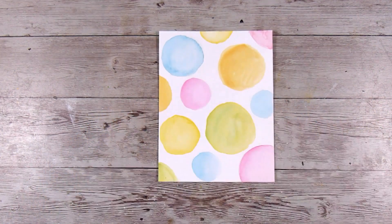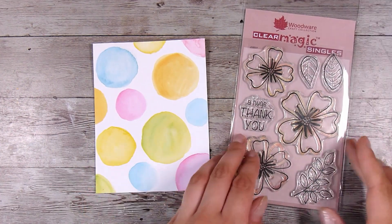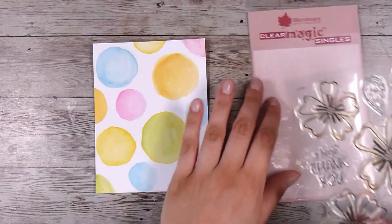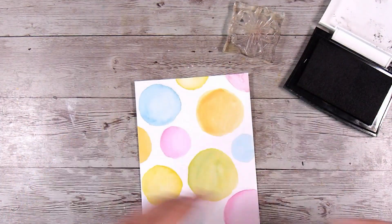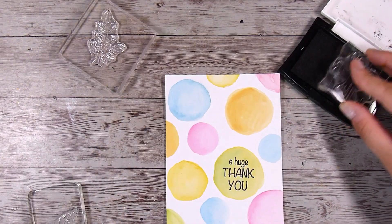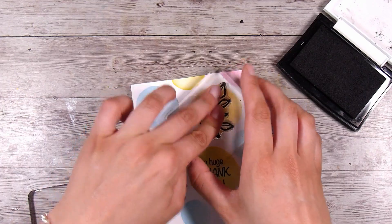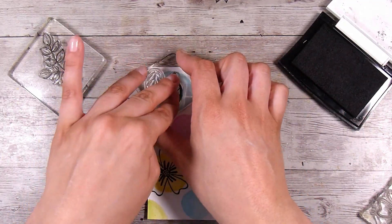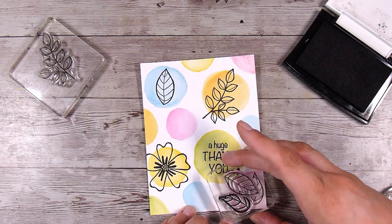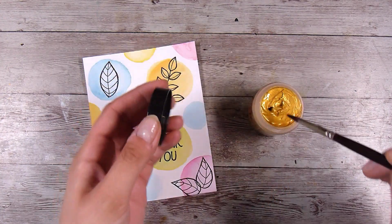For this one I'm going to be stamping - this is the first one I did with the distress oxide inks. I have this Woodware set here, the Bold Blooms stamp set. Just go through your stash and find something that will work. I really like these big open flowers and gorgeous leaves, and I love the sentiment too - a big 'Huge Thank You' is going to go right in the middle of one of those circles. I'm stamping everything in Versafine Onyx Black ink because it is a beautiful stamping ink that stamps nice, dark, and crisp every time.